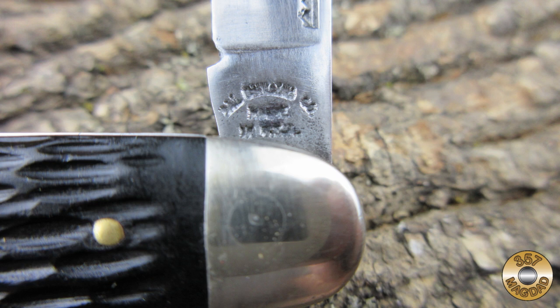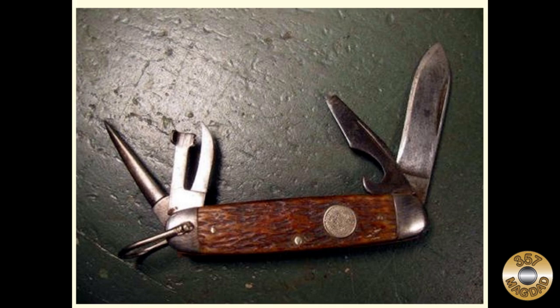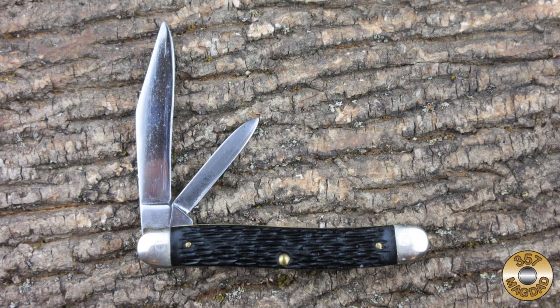In 1940, PAL took over the Cutlery Division of Remington Arms. PAL produced thousands of fixed blade combat knives during World War II, and they manufactured official Boy Scout knives from 1941 to 1942. Pocket knives stamped 'PAL Cutlery Company, Made in USA' date from 1941 to 1953, when the company went out of business.